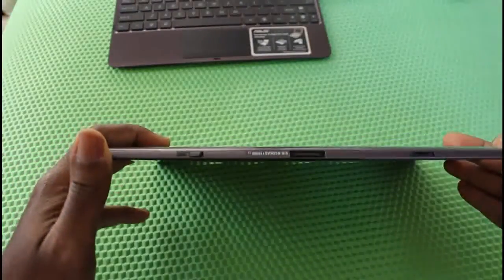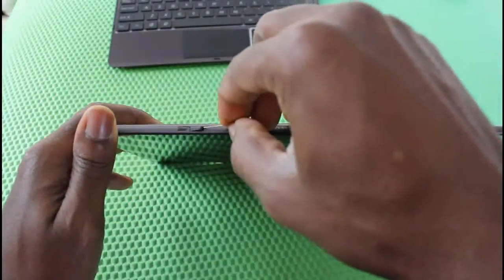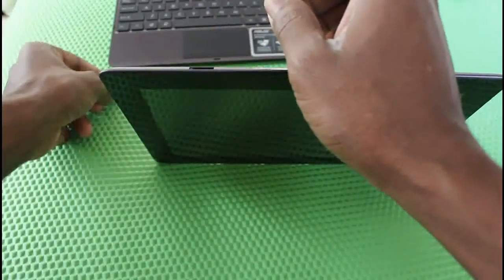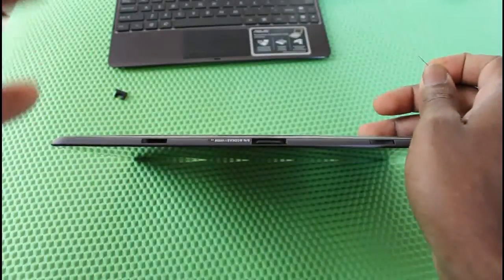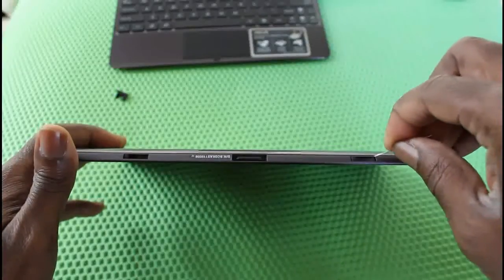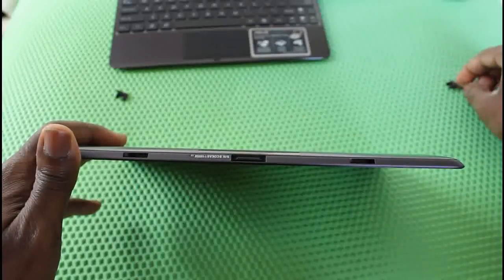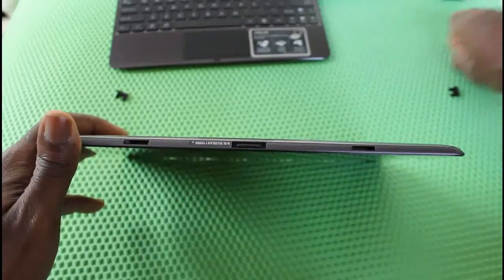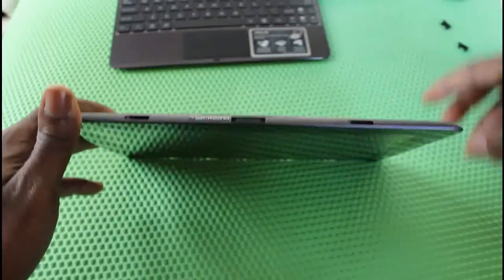There are two rubber tabs that you need to remove — I'm just using a sewing pin. You can see I'm getting the first one out right there, and then I'm getting the second one out. I just poked it and pulled it out, and it should be fine now for docking.